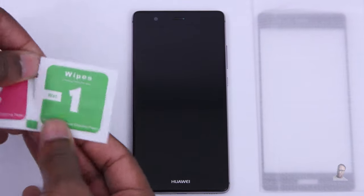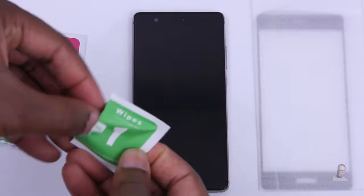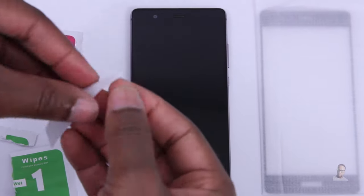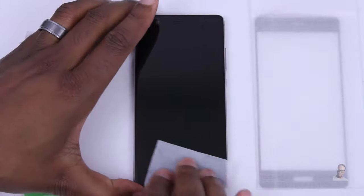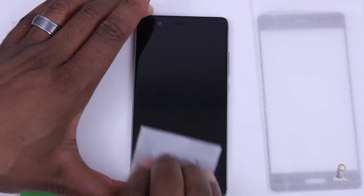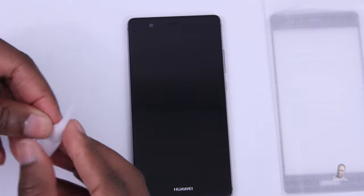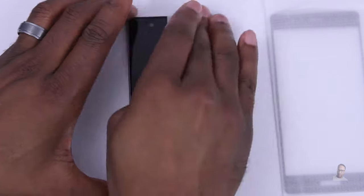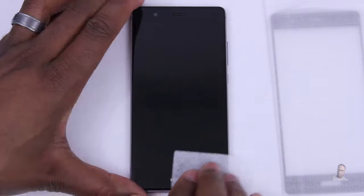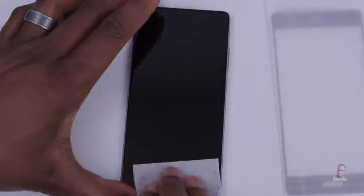Let's start with step 1, which is taking the wet wipe to clean the screen. The goal is to make sure you get all the dust, debris, or lint off your display so it's not trapped underneath the protector. Take as much time as you need until you're satisfied the display is clean. Step 2 is to dry the display. I'm using the cloth they provided to wipe off all the alcohol, not leaving any residue. Take your time and make sure it's dry.